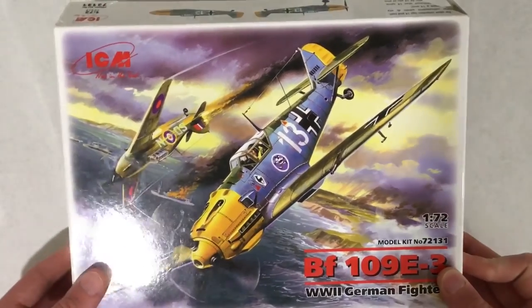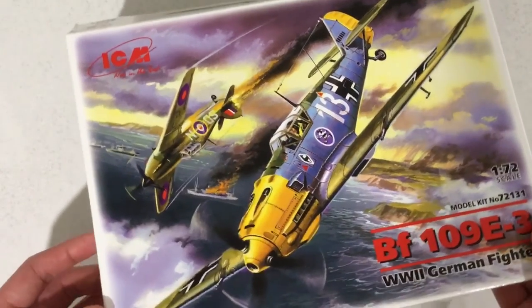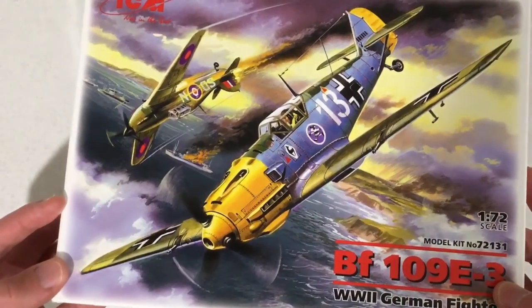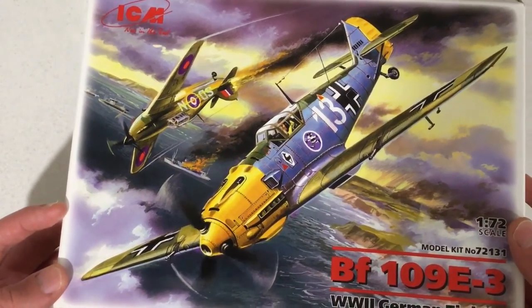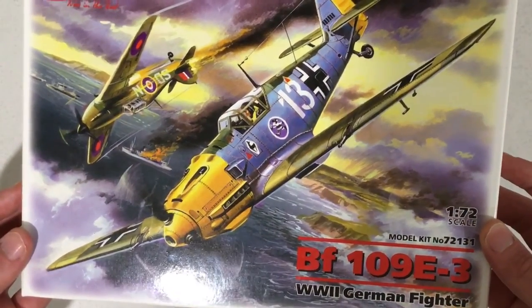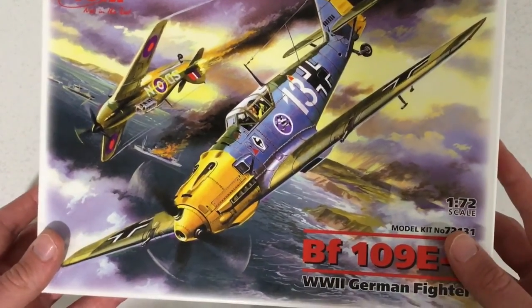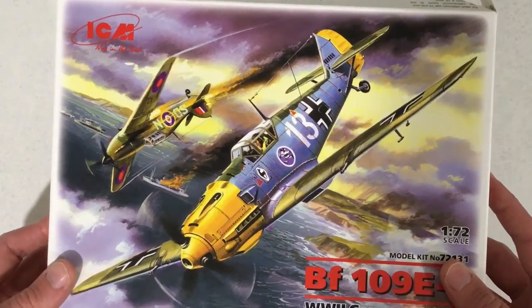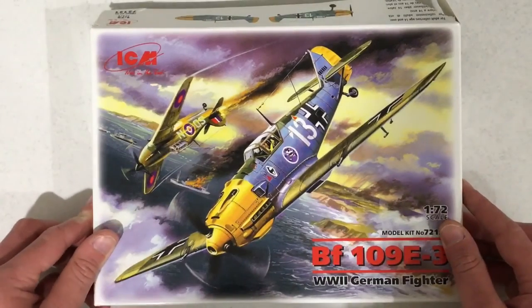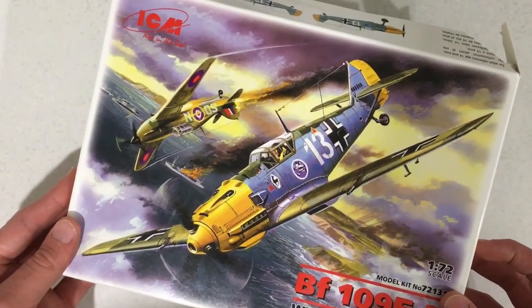Let me know what you thought of this BF109 from ICM. I'd personally like to know your opinions, and if this is a good kit. I personally think this is a good kit for the value. If you're wondering how much I paid for this, this kit was 18 Australian dollars — you might be thinking that's pretty cheap, but as you know our country is very expensive. Anyway, if you'd like to see me build this on my channel, let me know in the comments. Thank you for watching and I will see you in the next video hopefully soon.